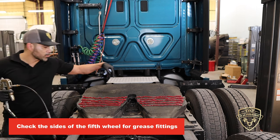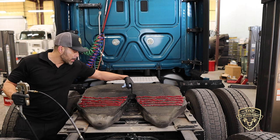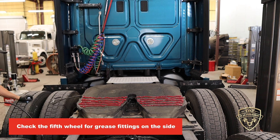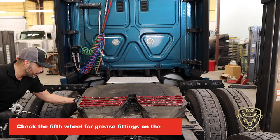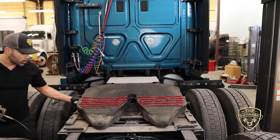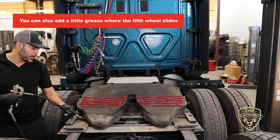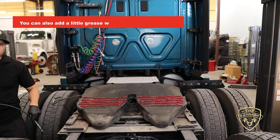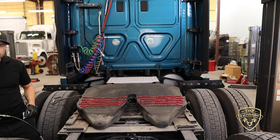Another area is where the kingpin actually meets the fifth wheel. This one already has enough grease so I'm not going to add any more. Some fifth wheels will have grease fittings on the side for the pivot — feel around for them. If the fifth wheel is a sliding type, you can add just a little bit of grease on the front and back so there's less friction whenever you need to slide the fifth wheel.